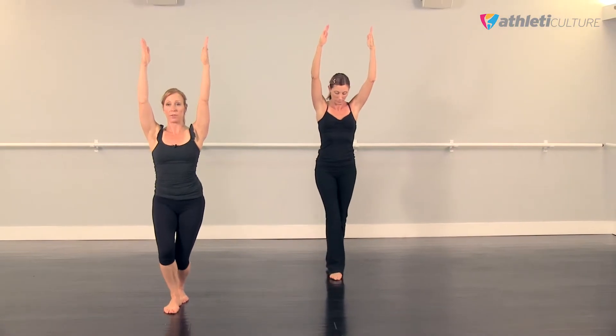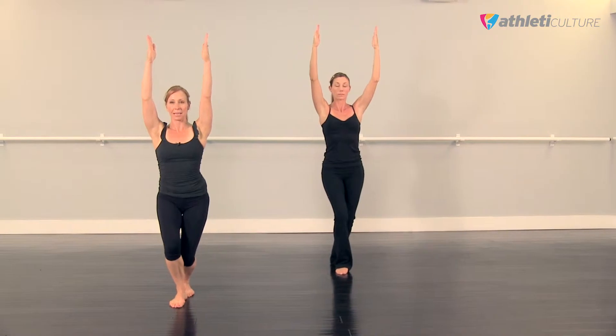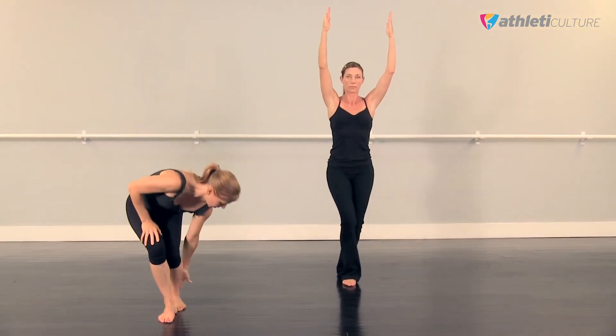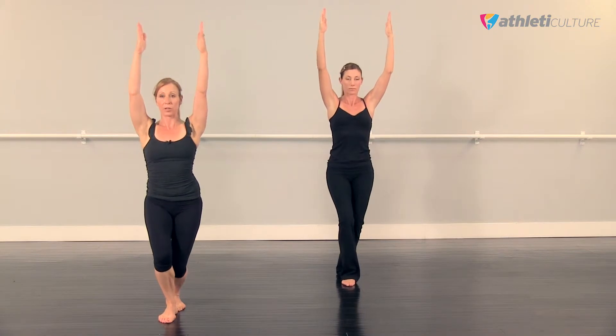Now bring your arms over your head, keep your shoulders grounded. We're going to stretch our Achilles. So just bring your left foot behind your right foot, and you're just bending both knees, and trying to feel that back Achilles stretching a little bit. So we're stretching, but we're also balancing. We're going to switch legs.